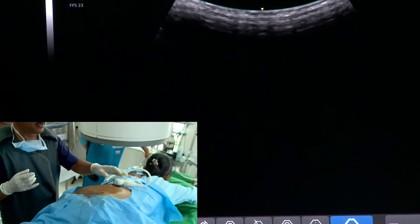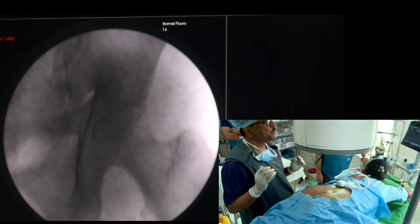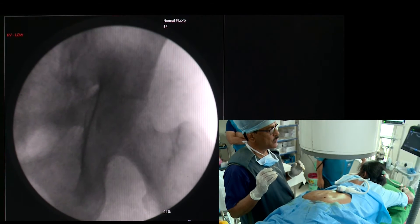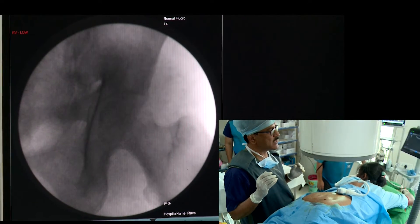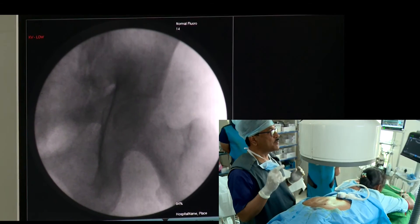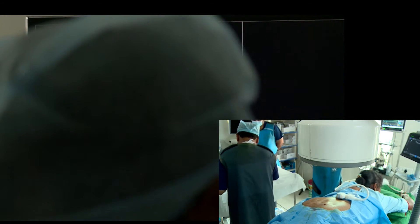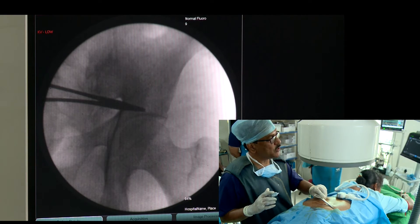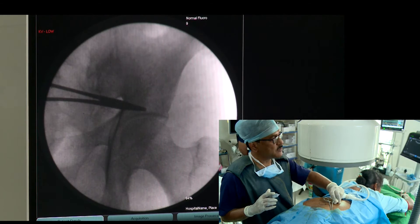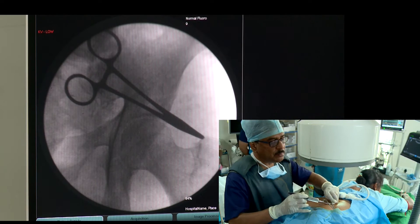Now I will be showing you the other side under C-arm guidance. For C-arm guidance, we have to identify the greater trochanter and the lower part of the sacroiliac joint, draw an imaginary line, and just above the acetabulum — that is where I will be going perpendicular. This will be my needle entry point, and you can imagine the orientation of the piriformis muscle like that.